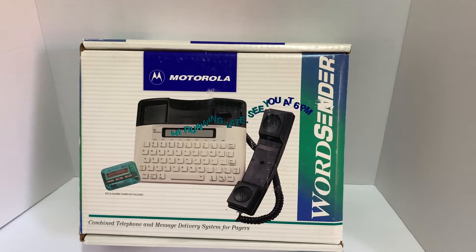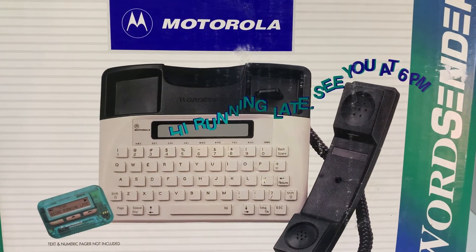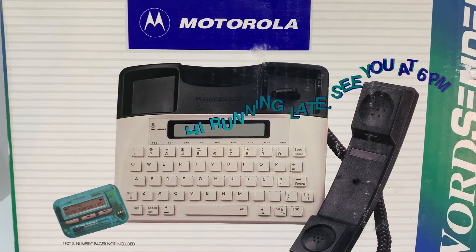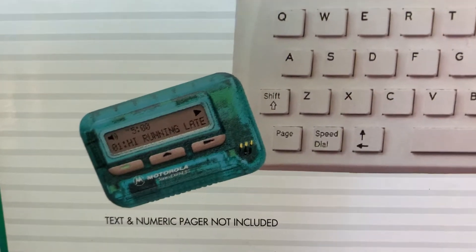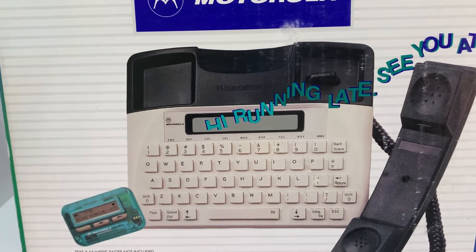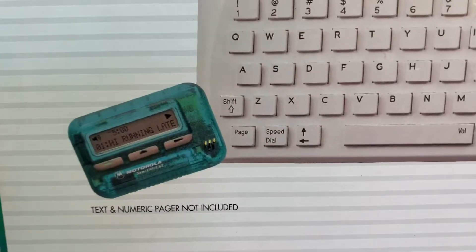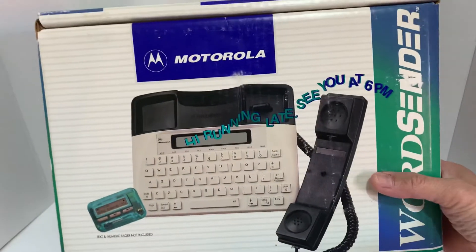Here's another great find — it's a Motorola Word Sender. If you're old enough, you'll know what this is. Back when cell phones charged per minute, this is how we sent messages. We used beepers — you'd type a simple message for that person to call you back. This is the phone where you type in your message, and the other person receives it on their pager or beeper.